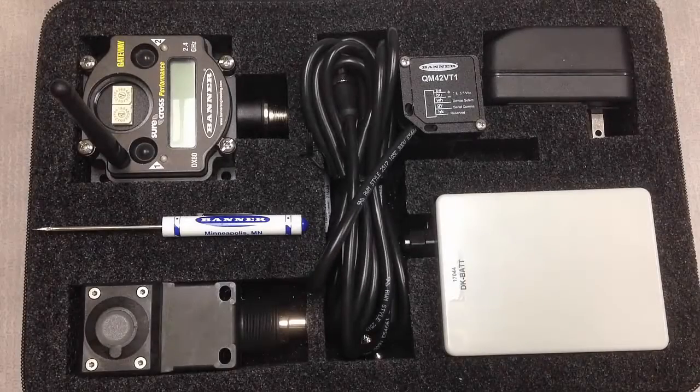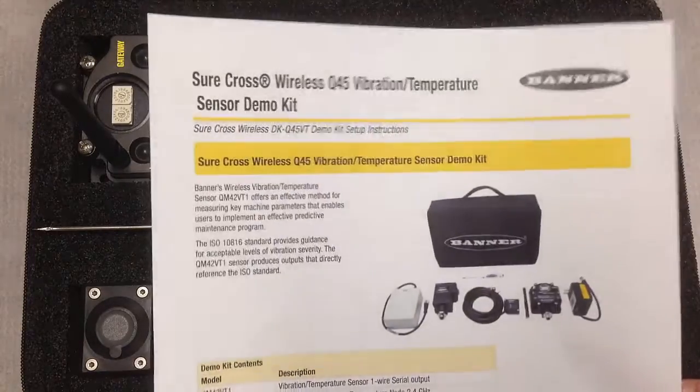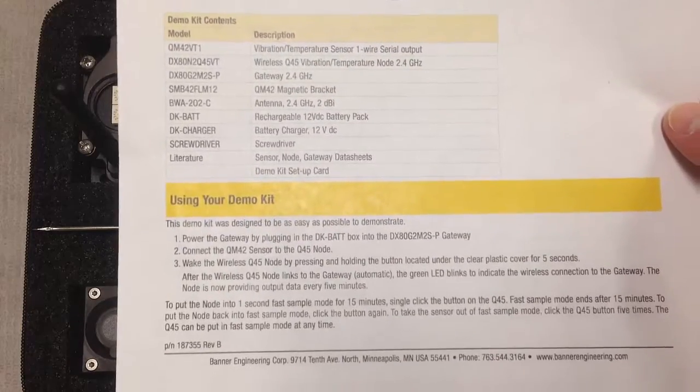The demo kit provides everything that we need to show a customer how easy it can be to implement a predictive maintenance schedule at their facility. Included in the demo kit is a demo sensor setup card with the bill of materials and how to demo this product.